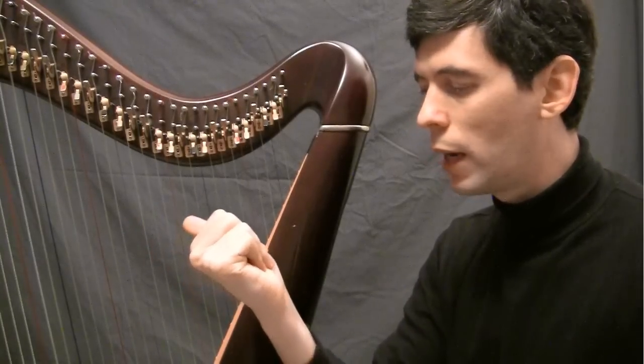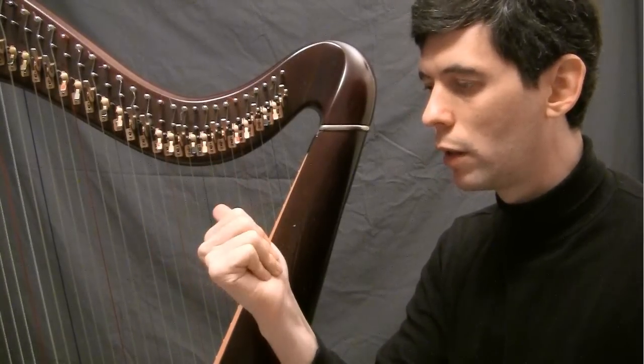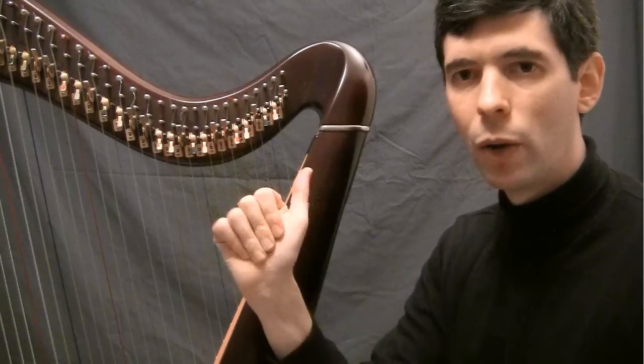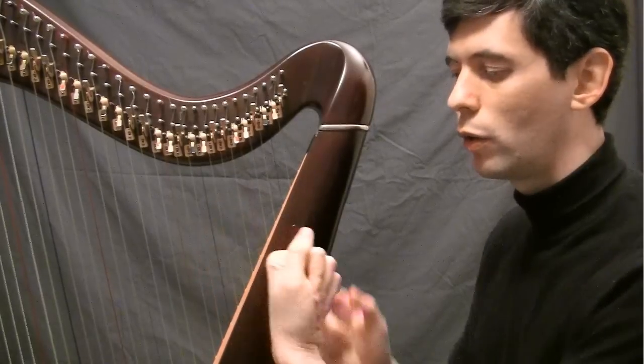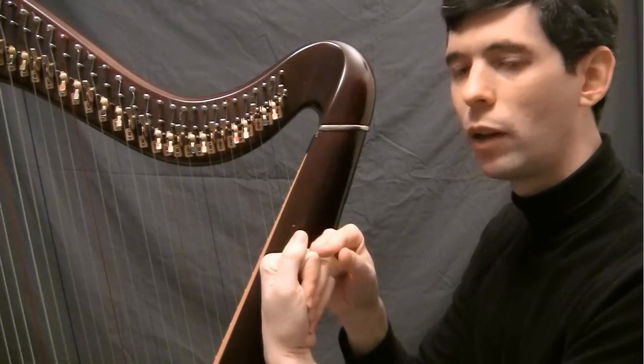At the same time, the thumb is wrapping around — wrapping around that space between this knuckle and this knuckle.